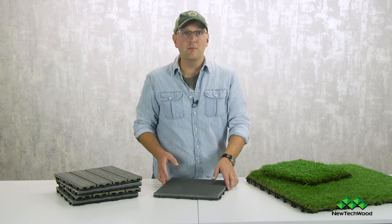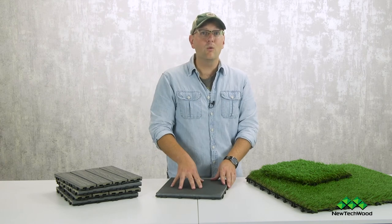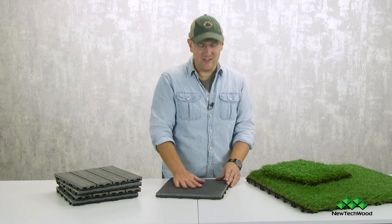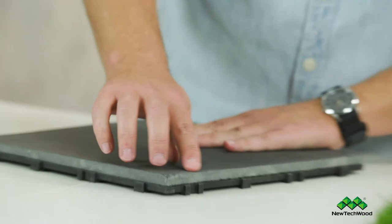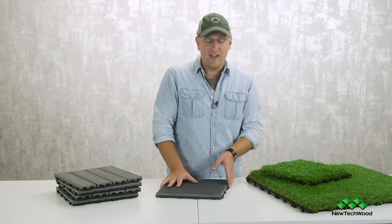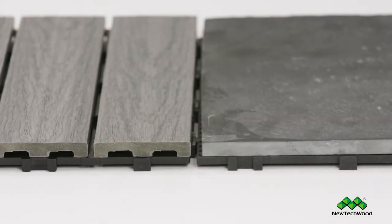The next thing I want to talk about are our stone tiles. All of those great features and benefits that apply to the grid system also apply to these stone tiles. They're available in 1x1 sizes with five pieces per box and give you the beautiful look of real natural slate. You can see those beautiful little imperfections — that's real rock right there — and it's bonded to the grid on the back so it snaps together easily. When you want to cut these, you can cut them with a stone cutting saw.